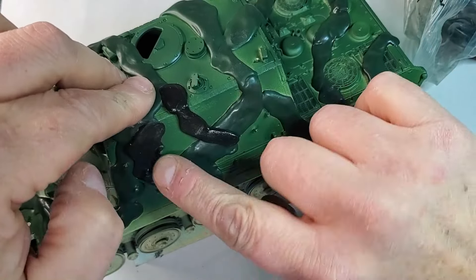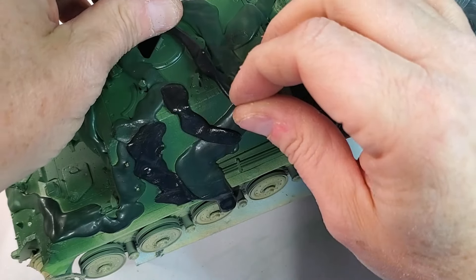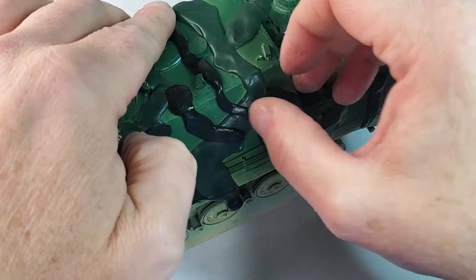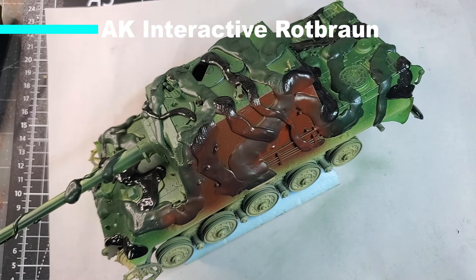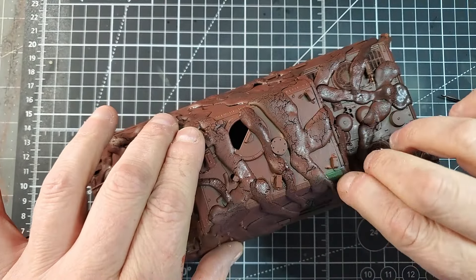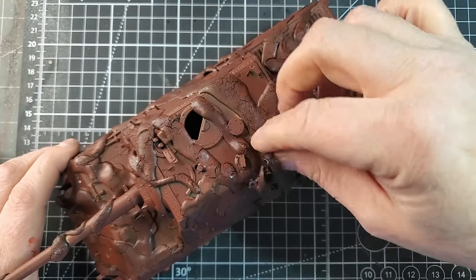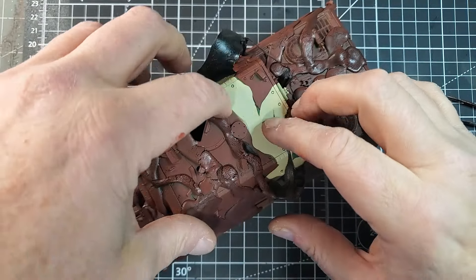Now we're just going to apply some more camouflage plastic putty to protect the green, then we're going to paint our brown strips of camouflage. We're ready to apply our brown color — I'm using Rud Brown by AK Interactive, third generation paint. Those paints are absolutely amazing because they have really good coverage, so you don't have to do three or four different spray sessions. With just one session, I'm able to get an even coat of paint all over the model.